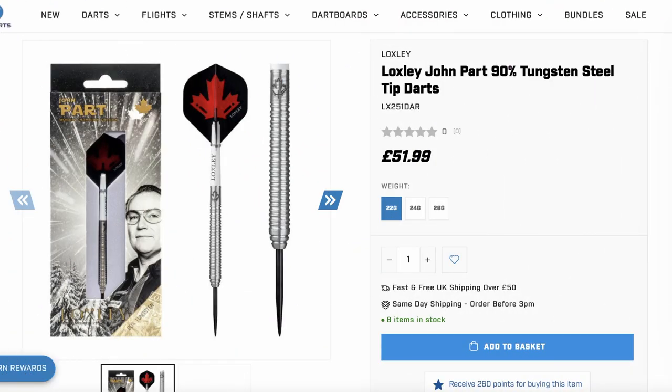These darts retail for just under £55 and you can find them on premierdarts.co.uk. I'll leave a link to these darts in the description down below.